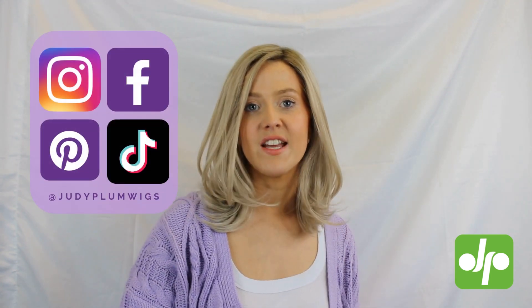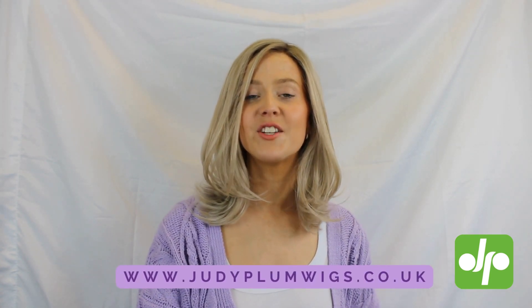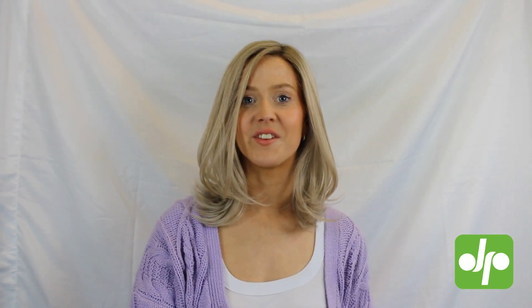This is the shade Pearl Blonde Rooted and it is available in a bunch of different colours, so if you're interested in any particular colour just get in touch with Judy Plum Wigs and we can order it in for you. Don't forget to give this video a big thumbs up and subscribe to the Judy Plum YouTube channel. You can follow Judy Plum across all social media and find me over on Instagram at JebsAlopecia. Check out the other wig review videos on the Judy Plum YouTube channel and head over to the Judy Plum website to see the full range of wigs available at the best prices and with some great customer reviews.